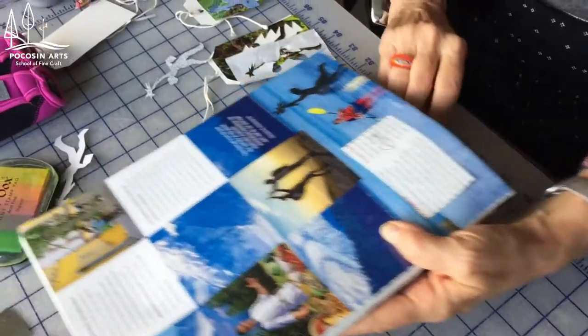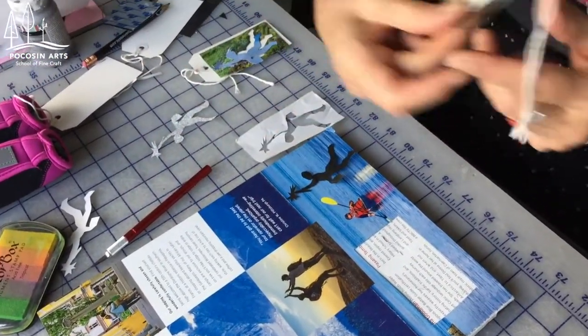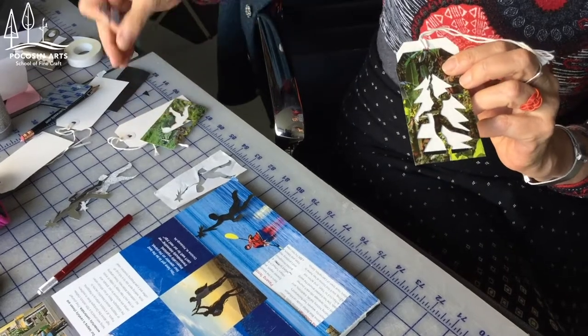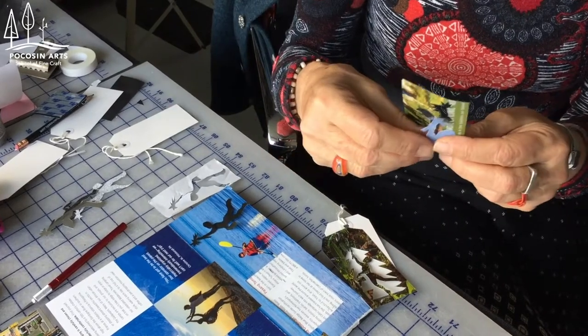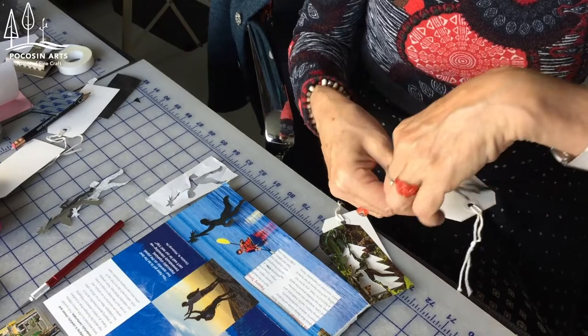With that you will have the full and the empty, and they travel all around, so you can play with having the different layers and put them with different patterns like that.